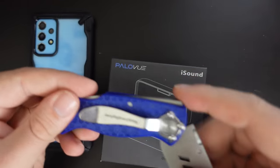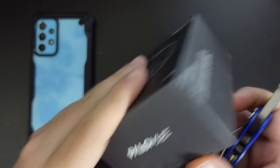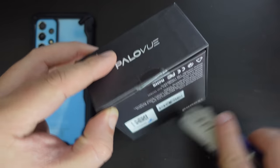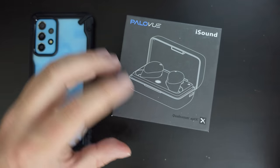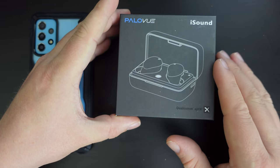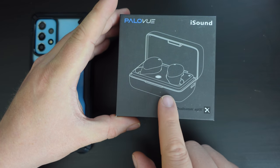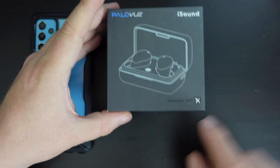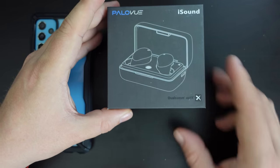So I'm going to use my JerryRig Everything knife. It's a cardboard box, but there's a couple of sticky strips along the side. The packaging is very straightforward — it has a few things that shout out the form factor of the product, so it's earbuds in a case, as most of them are nowadays. It has Qualcomm aptX.